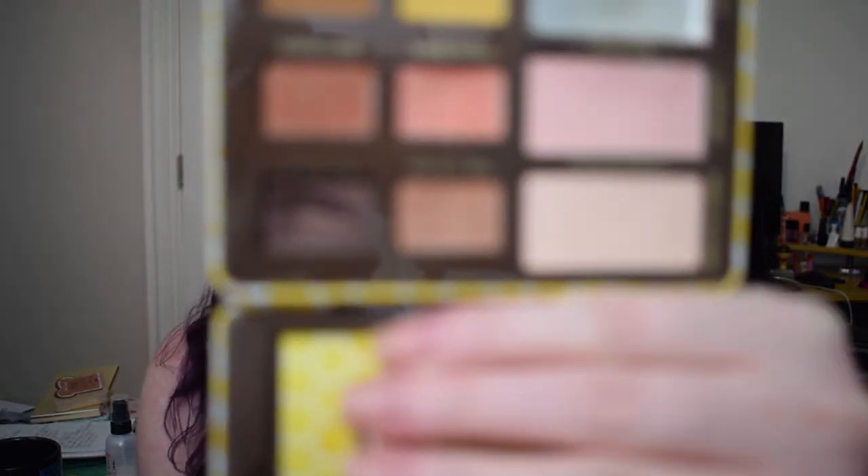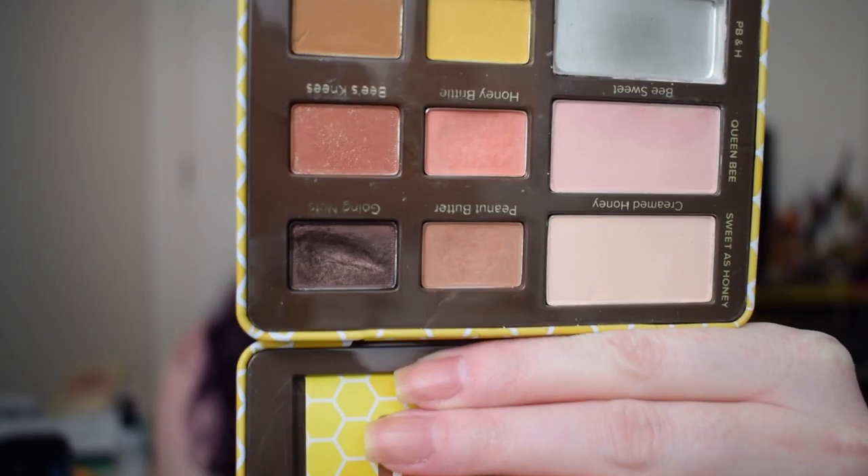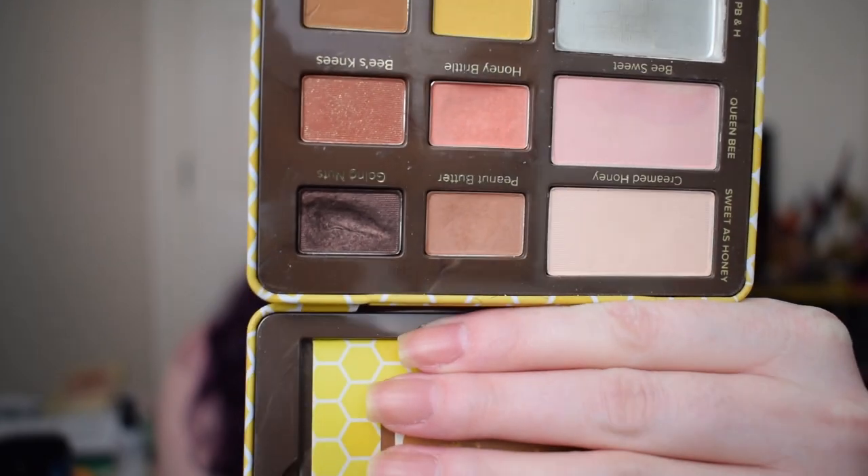The first one is the Too Faced Peanut Butter and Honey palette. I'm still working on the shade Going Nuts — I use this every single time I do my brows and we still do not have pan on this eyeshadow. We still have that really huge dip going but there's no pan as of yet.